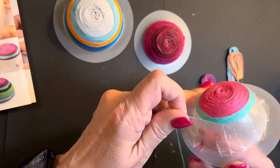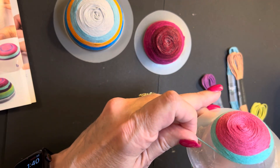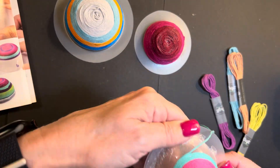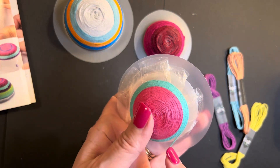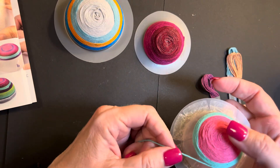It's kind of satisfying watching it go around, isn't it? It's so sticky though. I wish I had a way of doing it a little quicker, but I don't. I need that sticky stuff there to keep the thread on.